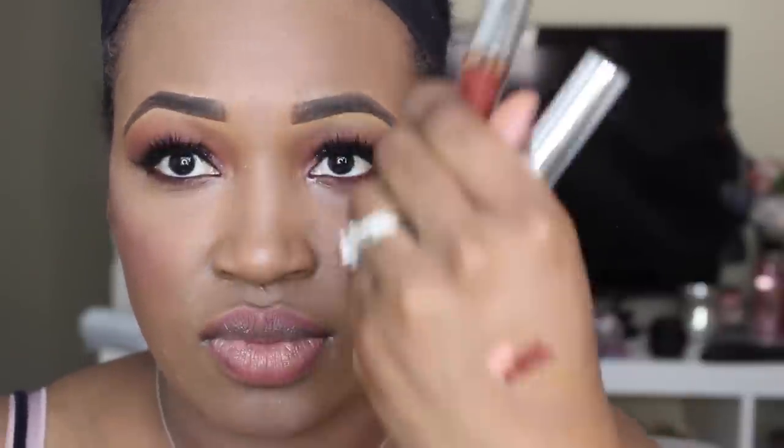And then for liner, I'm going to line my lips with this NYX liner in the shade Nude Pink. And then for lipstick, I'm going to be mixing two of the Anastasia Beverly Hills Liquid Lipsticks in the shade Vamp mixed with Pure Hollywood. Alright you guys, and this is the final look.